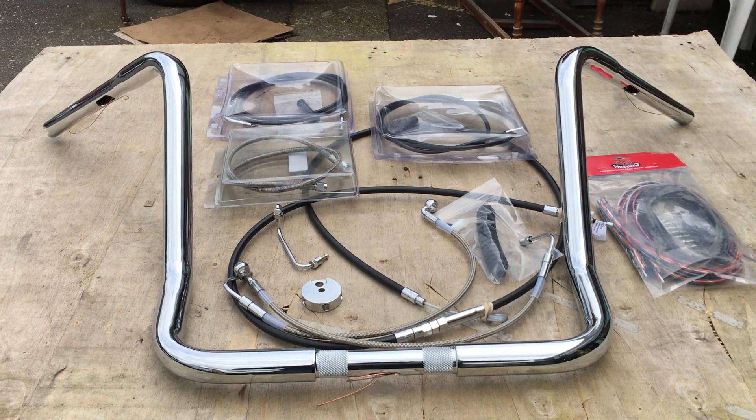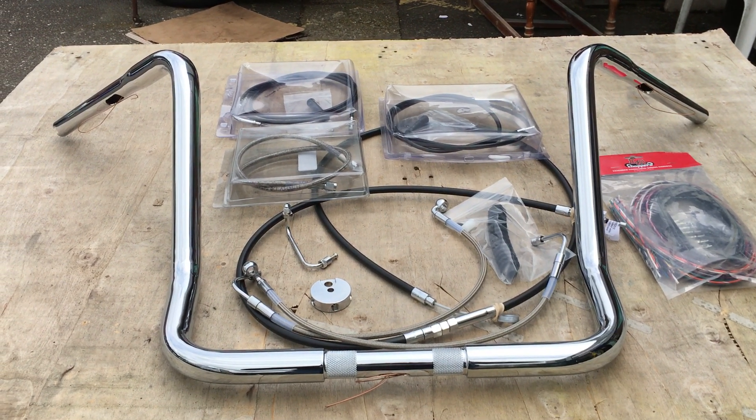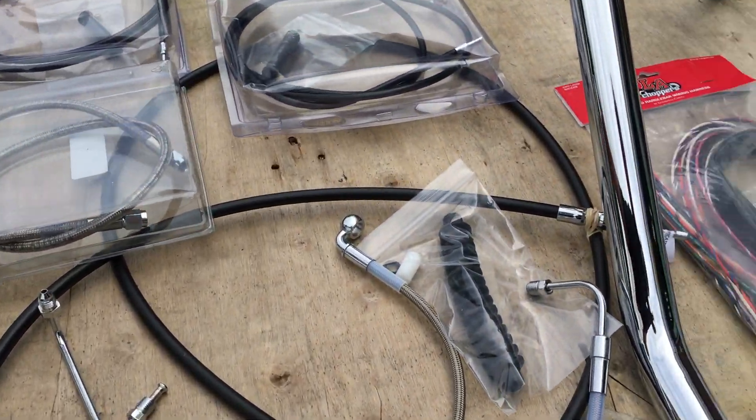Hi, it's Mike from Custom Crews. Here we are with 17 inch bagger apes. These particular bars are beautiful quality. 17 inch — we do up to 20.